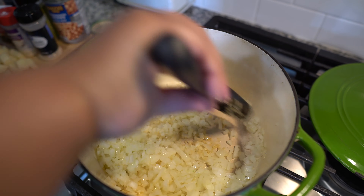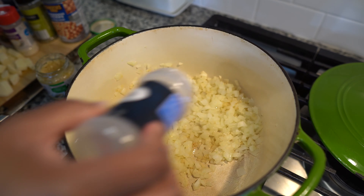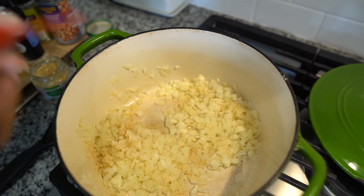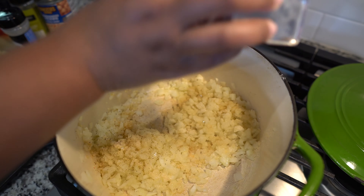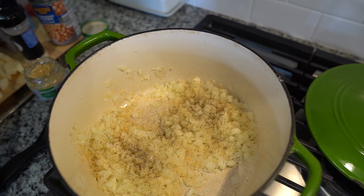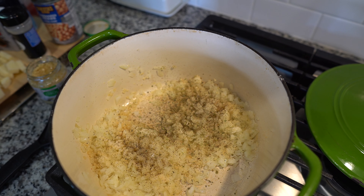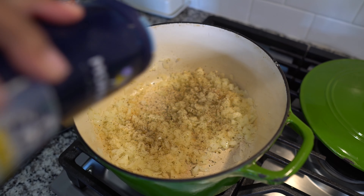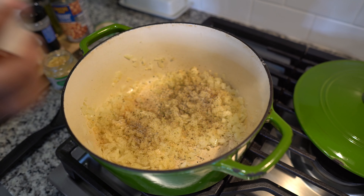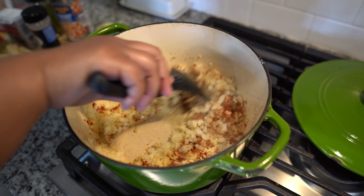Mix that up, cook that garlic down, get it fragrant. Now I'm going to go in with my seasonings, because y'all know I say hashtag seasoning layers. So I'm going in with garlic powder to get those fragrances, onion powder, black pepper, some oregano, some salt, and paprika. I'm going to mix those up, get those toasted and fragrant.